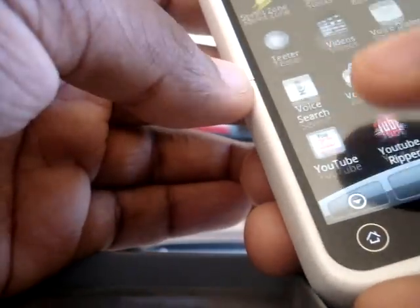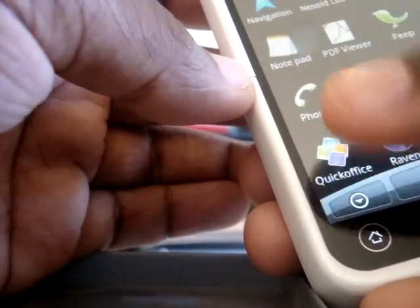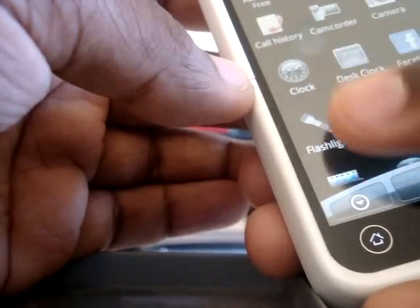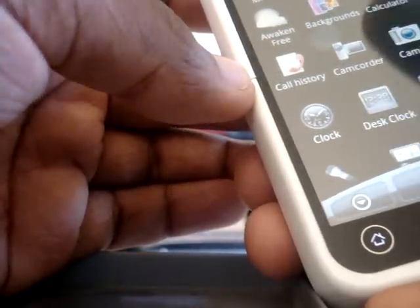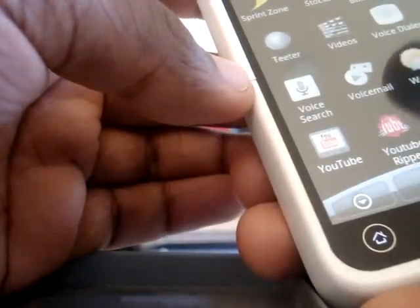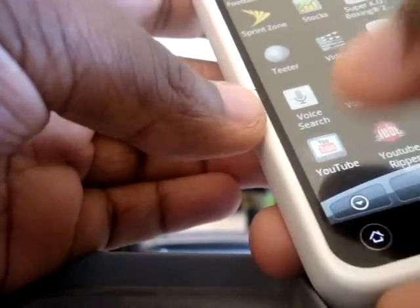I also got Swype on here — it doesn't come pre-installed on this phone, you have to download it online. I got a lot of neat stuff. That's it, guys — there's gonna be more on the way. It's Chaz, and I'm out.